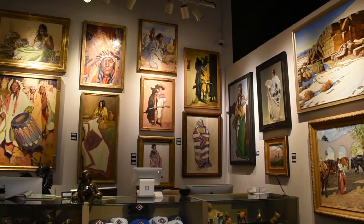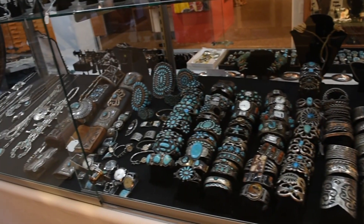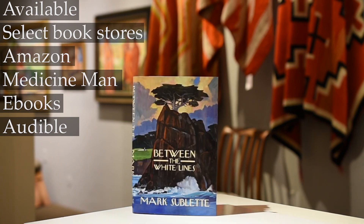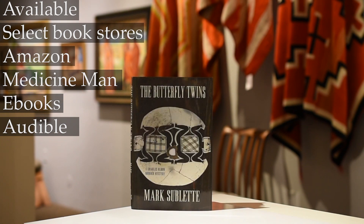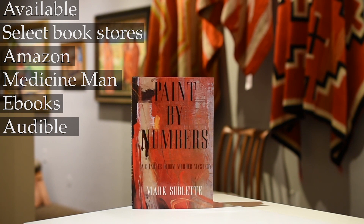There are over 6,000 objects to select from. Also, the Charles Bloom Murder Mystery Series, written by yours truly, Mark Sublett. There are six books in the series following the protagonist Charles Bloom through all the intrigue of the art world set in Santa Fe and the Navajo Nation. These can be found on Audible, e-books, Amazon, and of course the gallery at medicinemangallery.com.